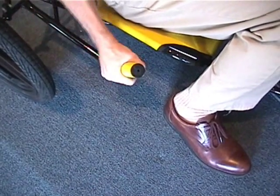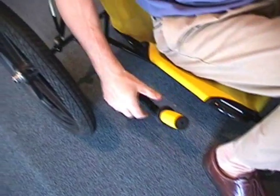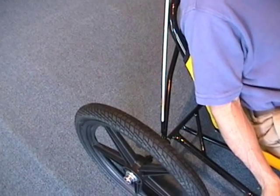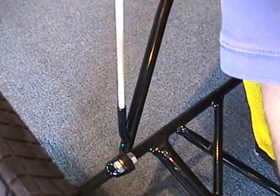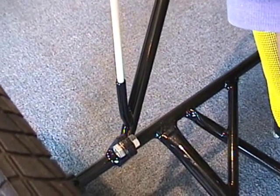Next we're going to install the grip onto the handlebar. And our last step is to install the bike flag — there's two of them, on the back of the frame, and they slide right inside this little tube right here. And you're ready to go have fun on your fun cycle.